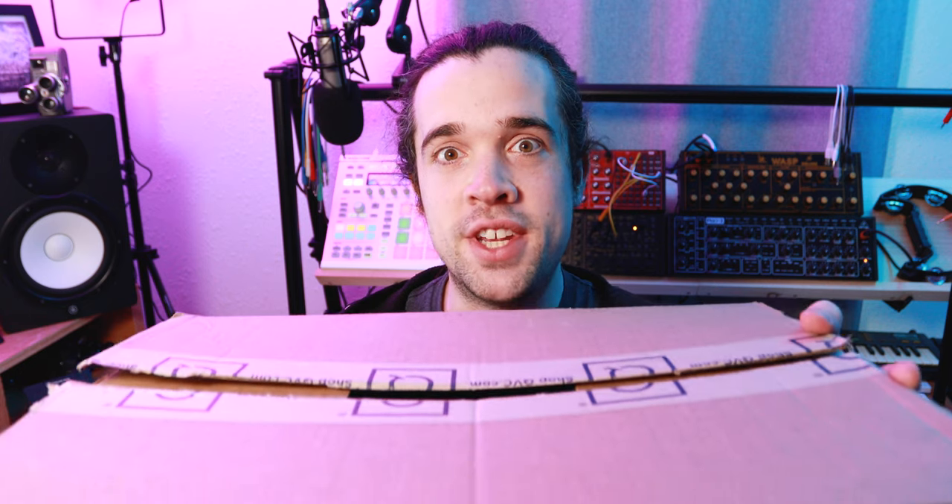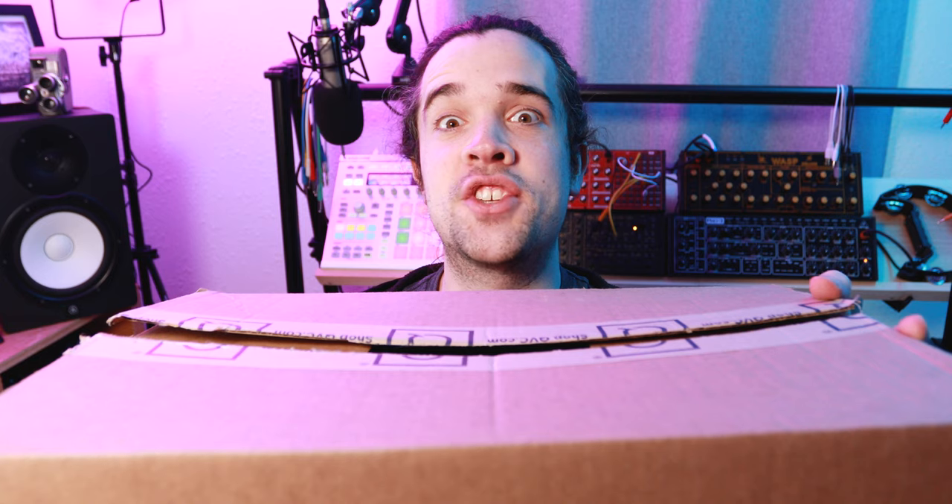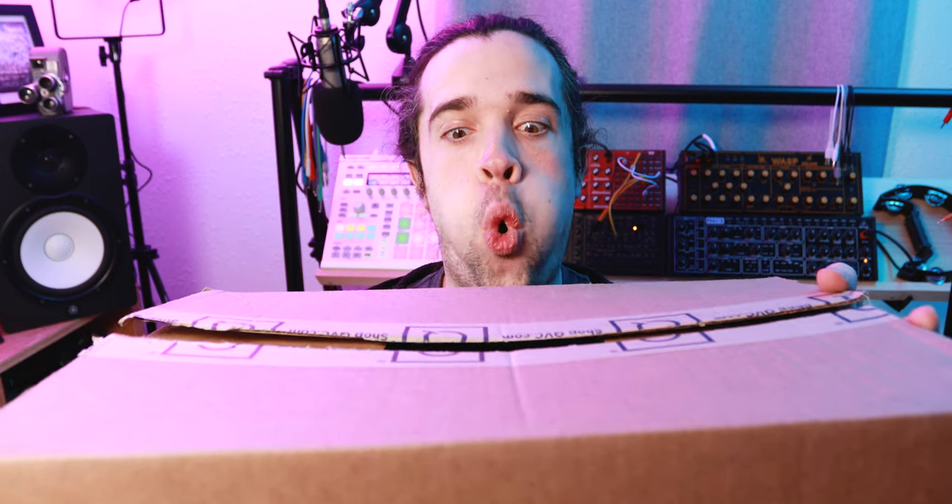And to see if it's any good, we're gonna test it with an original 1970s Moog Model D. Just kidding — I can't afford that. Which is why I'm glad Cherry Audio made an emulation of it.